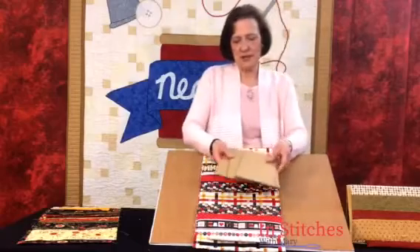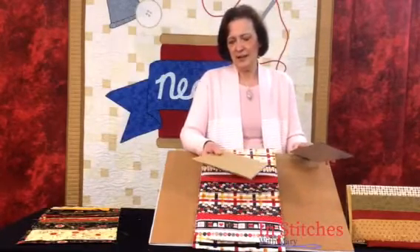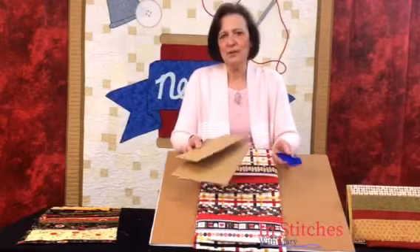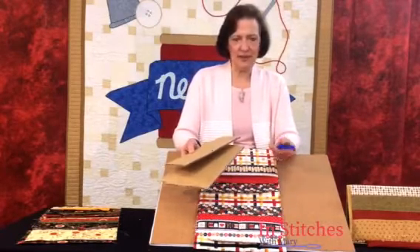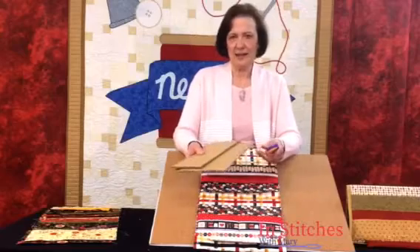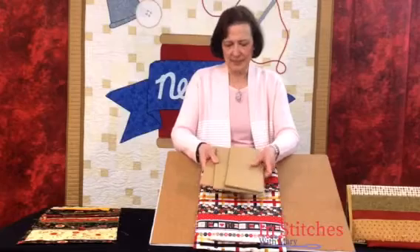Our cardboard is already cut to the correct sizes. A little hint when cutting cardboard: I like to use a rotary cutter that's designed for use on paper, or put an old blade back into your rotary cutter that doesn't cut fabric anymore and use that to cut your cardboard. It works very, very slick — a lot easier than trying to use utility knives and things like that.